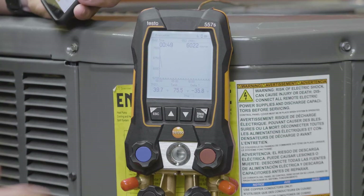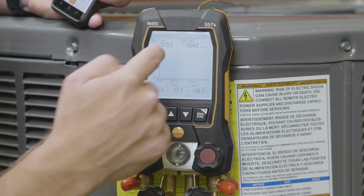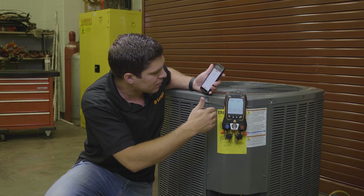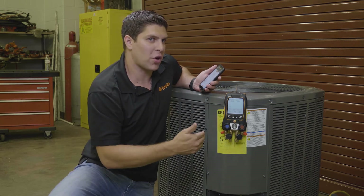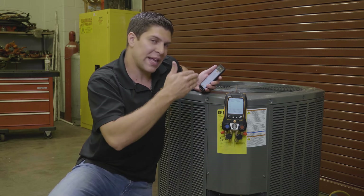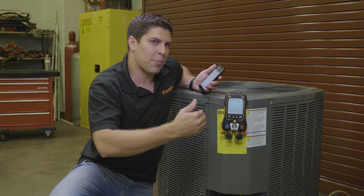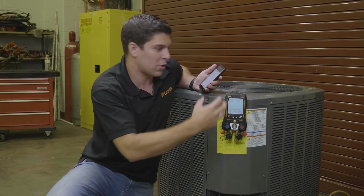Back in live mode, you can see on the manifold that we actually have the graphing starting — it's pulling straight down at the moment. We're running down our microns. What we're going to do is get this system down close to our target so you'll be able to see when it gets there and watch the graph sweep. Once we get to that point, we're going to restart the measurement so that you have the timer going as well.